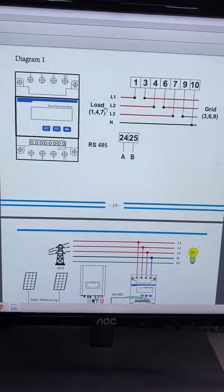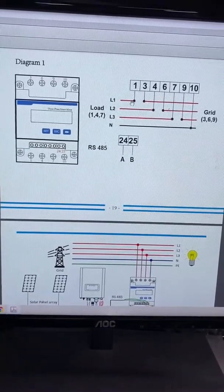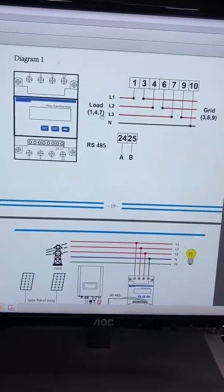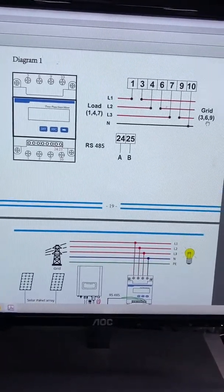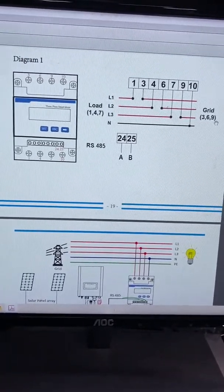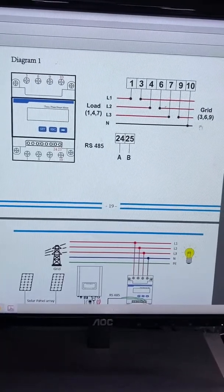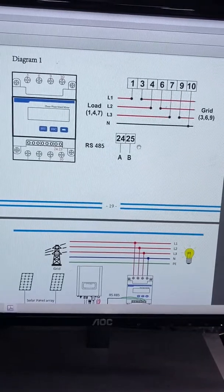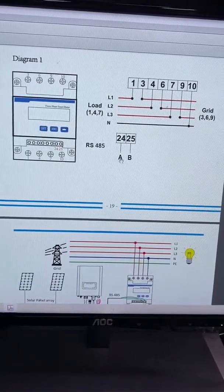Here is the diagram of the energy meter. Terminals 1, 4, 7 are for the load connection. And terminals 3, 6, 9 are for the grid connection. Terminal 24 and 28 are for the RS485 — terminal 24 is for A.